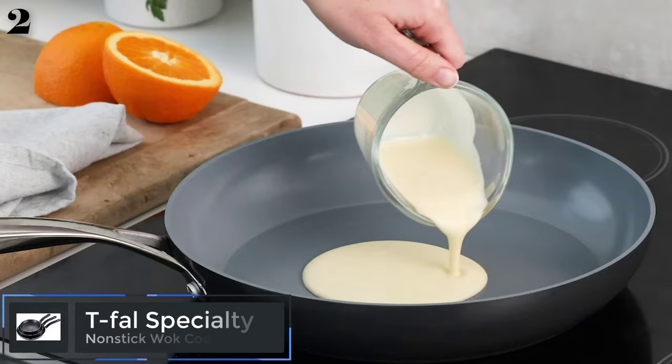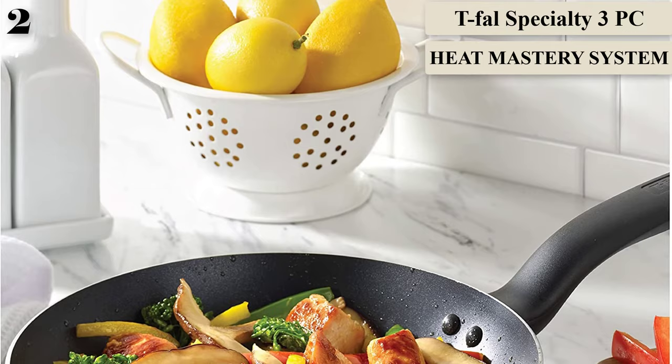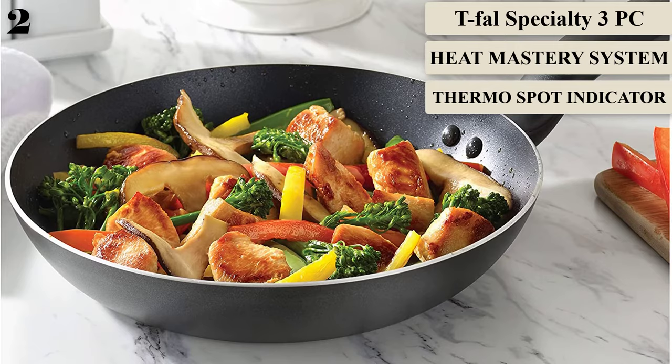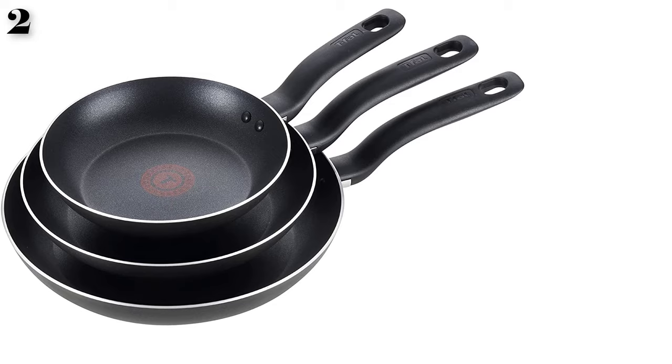Number 2: T-Fal Specialty Non-Stick Jumbo Wok. Woks are not typically expensive pieces of equipment, but this one is particularly wallet-friendly. The large 14-inch wok is great for cooking large family meals, while the non-stick cooking surface makes it easy to use and clean. According to our tester, even the most stubborn ingredients — like thinly sliced mushrooms, diced onions, and grated garlic — slid right off without leaving any residue or burn marks.